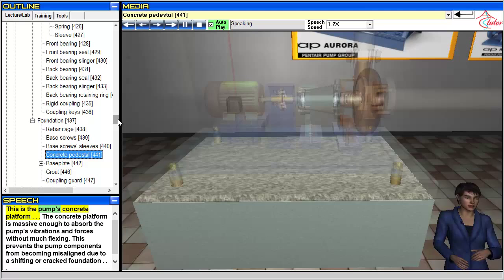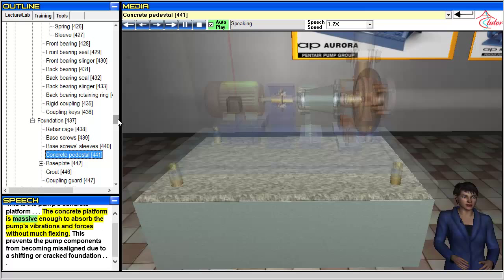This is the pump's concrete platform. The concrete platform is massive enough to absorb the pump's vibrations and forces without much flexing. This prevents the pump components from becoming misaligned due to a shifting or cracked foundation.